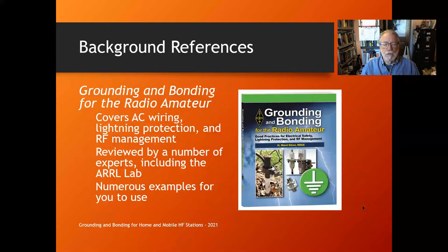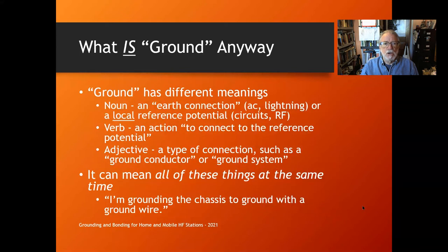There's also the book 'Grounding and Bonding for the Radio Amateur,' which covers AC wiring, lightning protection, and RF management in one volume. It was reviewed by experts including the ARRL lab and has lots of examples. Much of the material in this talk comes from that book.